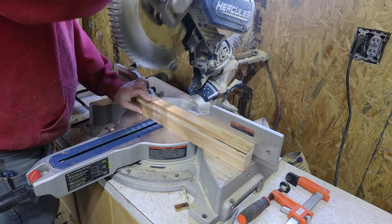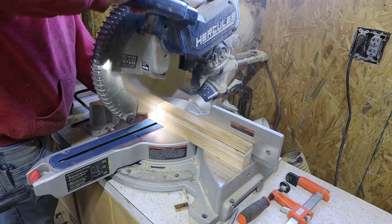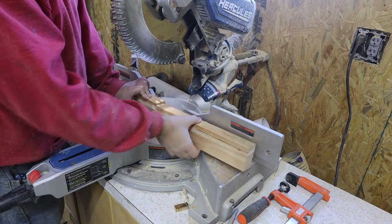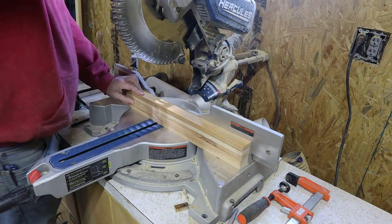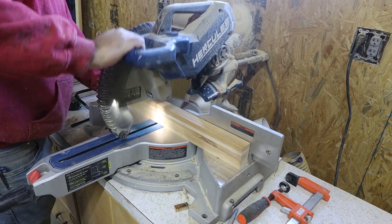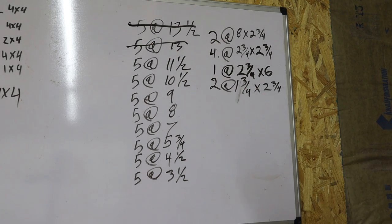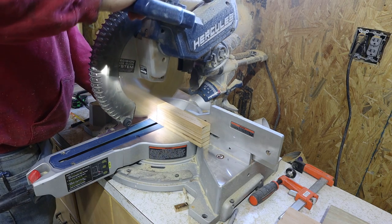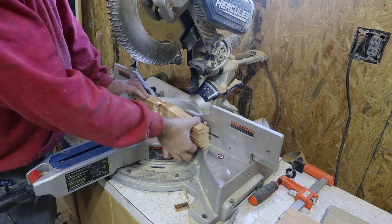Cutting our first cut here at thirteen and a half inches. Here's a list of everything that you're gonna need for your cuts — I'm gonna go ahead and leave it down in the description with all of the cuts that you will need for this build. On top of your three fence pickets, you're going to need one thirty-six inch dowel rod at five-eighths of an inch thick.